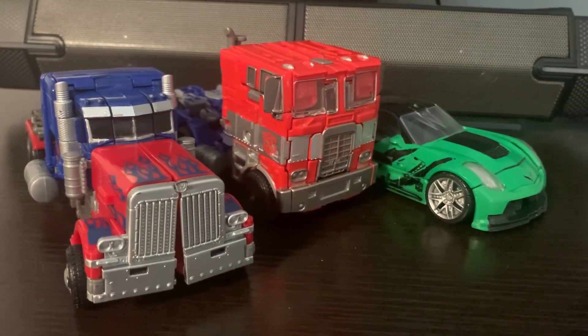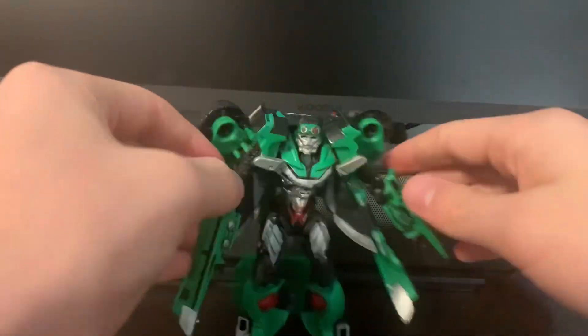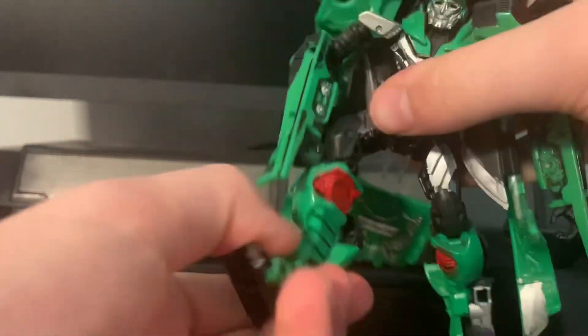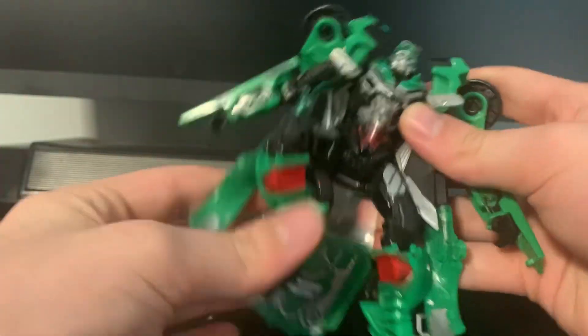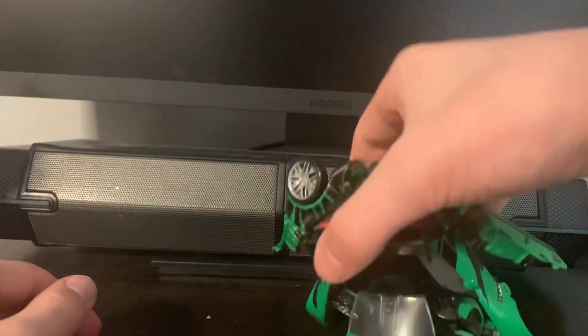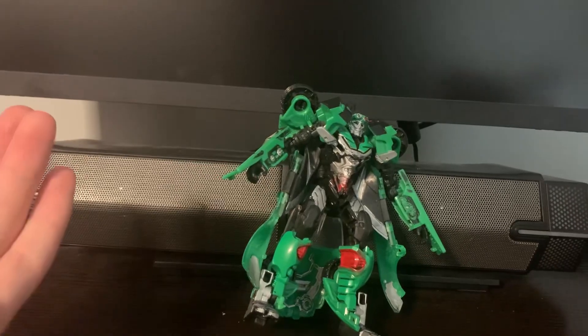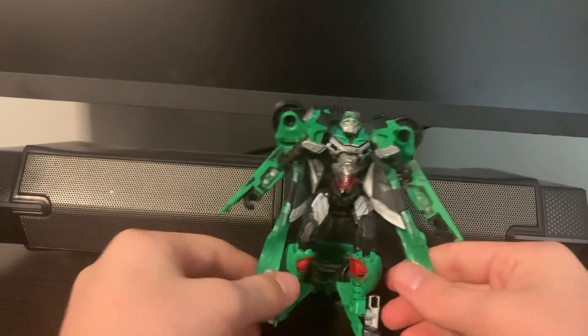Here are the robot modes. Crosshairs sucks — Crosshairs is just awful because of the shell former. He's loose as all hell; the feet are loose. He has good poseability — double knees, double elbows, wrist swivel — but this part always keeps going up. He can't really stand up on his own; he has to rely on his cape to stand up. His accessory is actually kind of good — I like how it looks, it's a cool little gun — but he's never going to use it because he sucks.